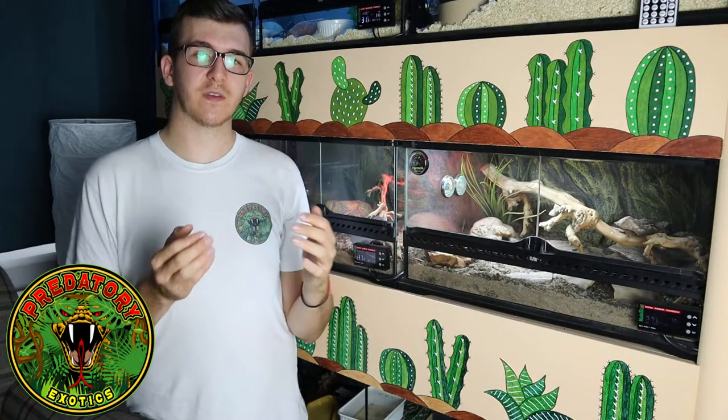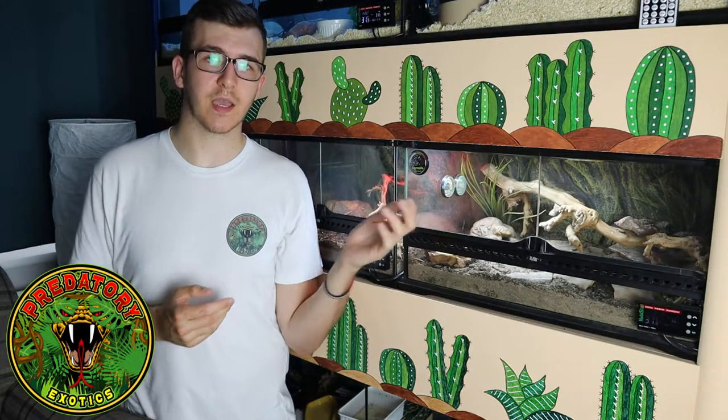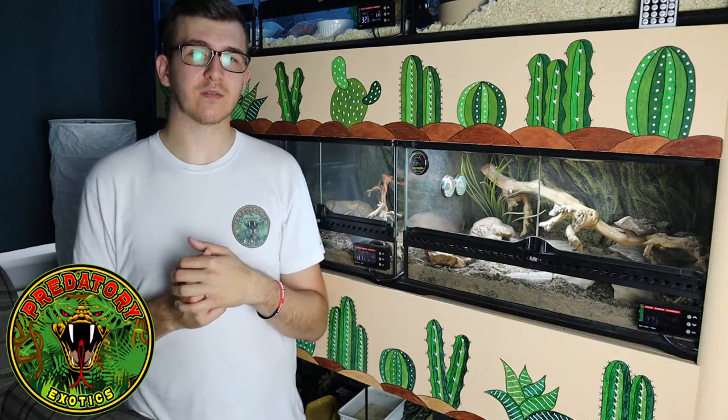How do you tell the difference between a male and a female? It's notoriously difficult with pretty much all skinks. The only way we've been able to tell is that the female is a little bit larger — about 25% larger than the males in our enclosure — and she gets very fat when she's gravid. We believe we have one female and three males. There's nothing to suggest any rivalry between the males; there's never any damage to the males or the female, and we haven't witnessed any aggression between the animals.